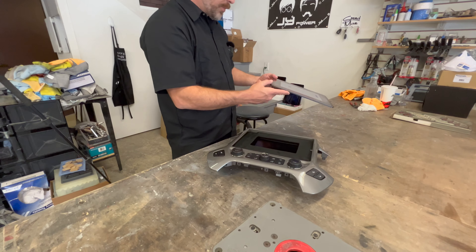This was built using our 12.9 inch iPad Pro kit. iPad docks in just like this.